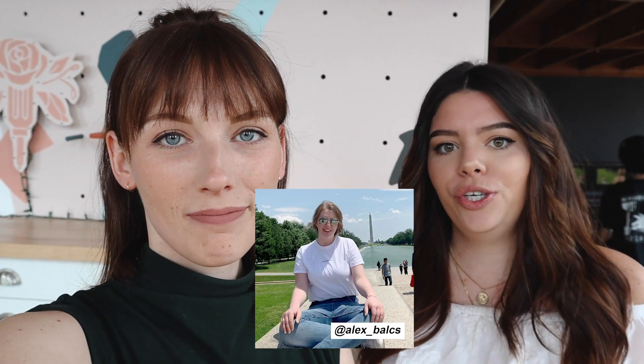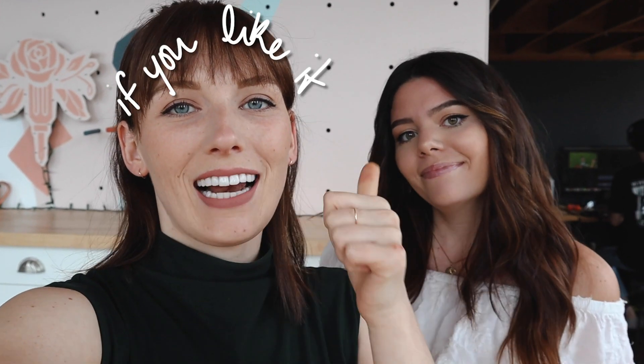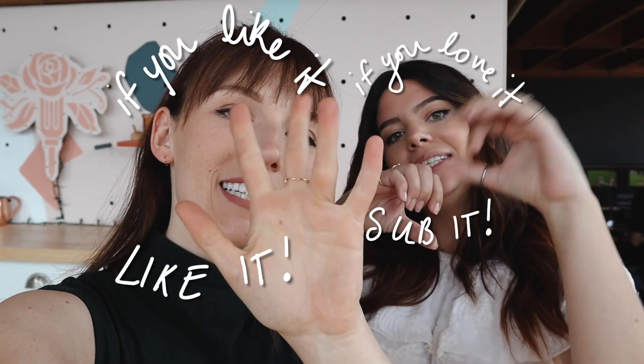I want to give Alex a huge shout out for rocking our Nervous Laugh Tee. Yes, we are still selling these — we are still obsessed and in love with them because they are so cute, so check out the link below to get yours. If you guys like this video, make sure you give it a like, and if you love it, make sure you love it. We'll see you next time — bye!